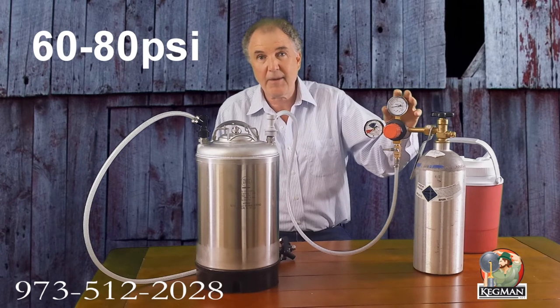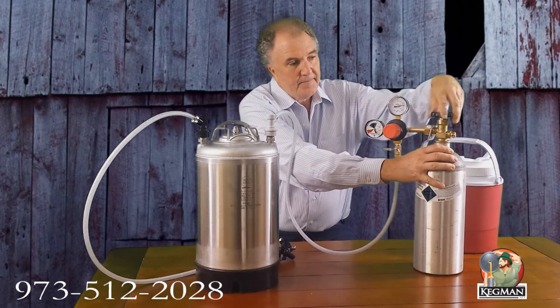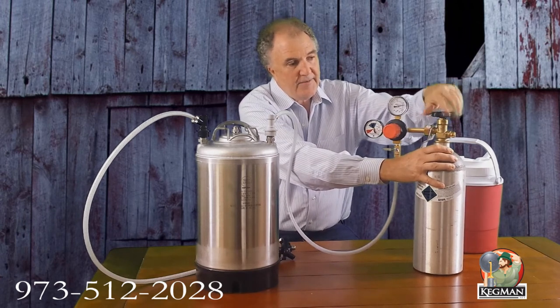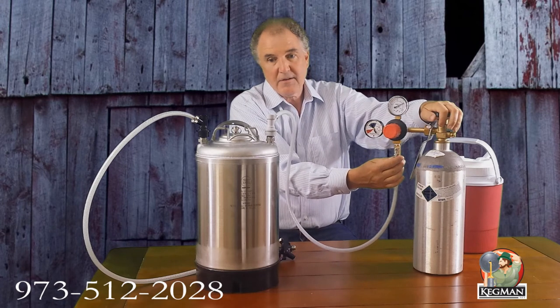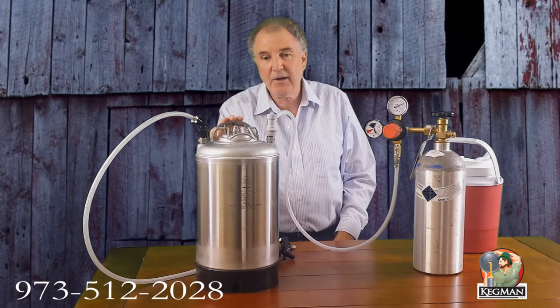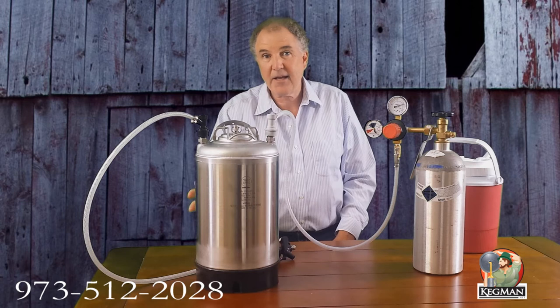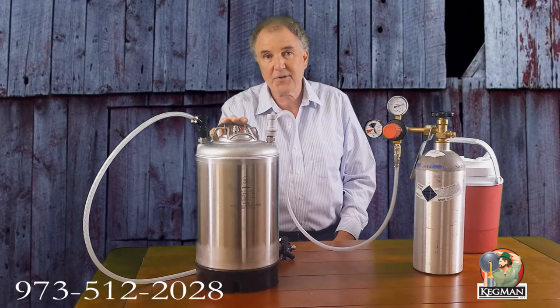The pressure should be about 60 to 80 PSI, depending on how carbonated you like it. Most of our clients are pouring at about 80 PSI. Turn the gas on — the valve is on, and the shutoff. Beautiful seltzer being made right now. How long did that take? 10, 15, 20 seconds. You now have carbonated seltzer ready to pour. Just pull the trigger.